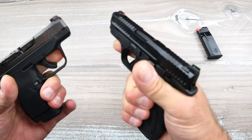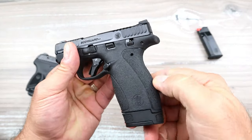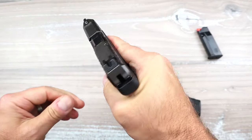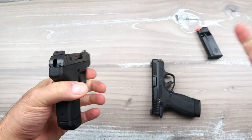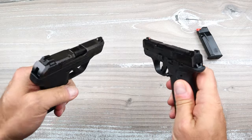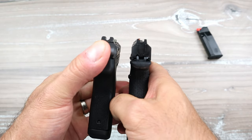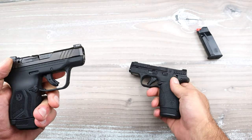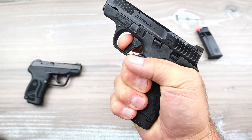For grip texturing, I have to give it to the Bodyguard 2.0 — it's very nice, a little smoother on the side panel, back strap, and front strap. The LCP Max grip panel is very loose and shakes a lot, though that hasn't been a problem for me. The Bodyguard is striker-fired; the LCP Max is hammer-fired. Both have tritium front sights and serrated black rear sights — I don't have an issue with either.